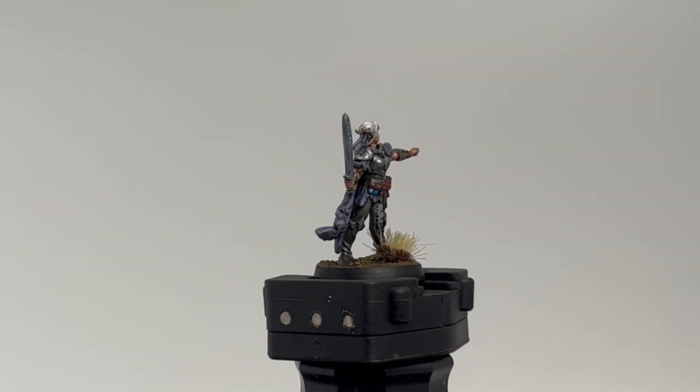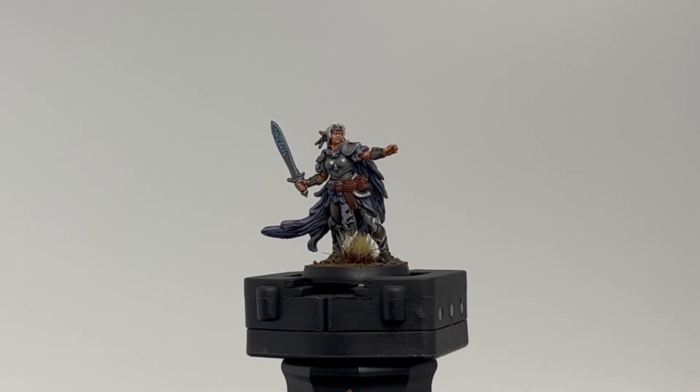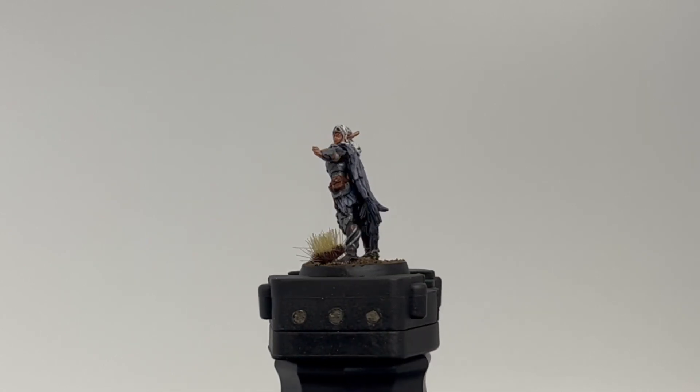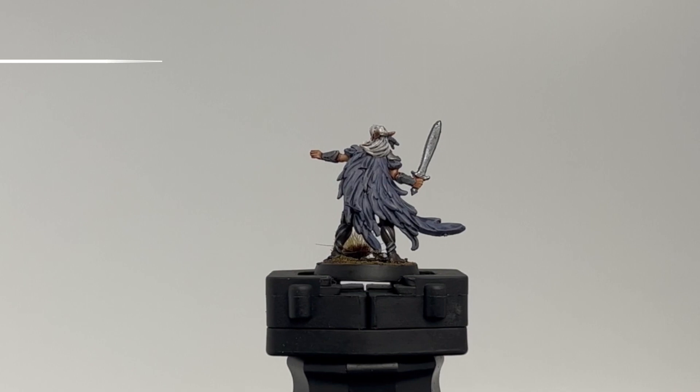All right, episode five here we go. We're going to be doing the last hero from Hero Quest, which is the elf. Pretty simple, nothing too crazy. Some simple colors you're going to need — some contrast paints and regular base paints from Citadel.